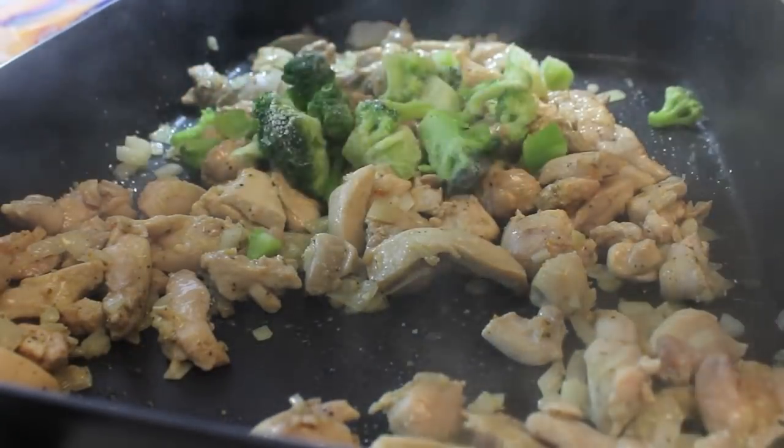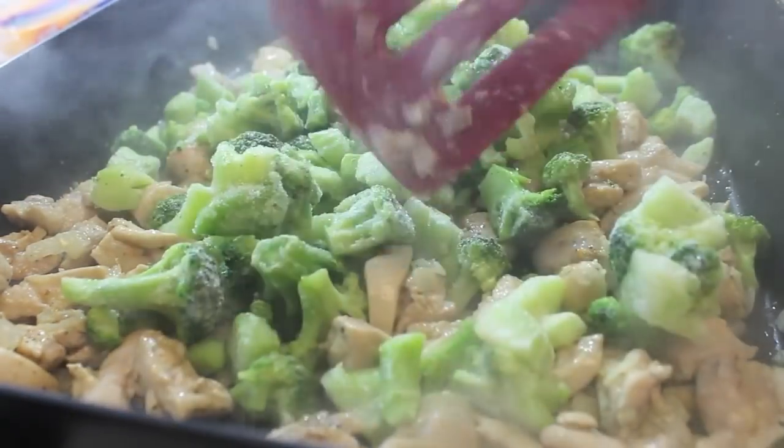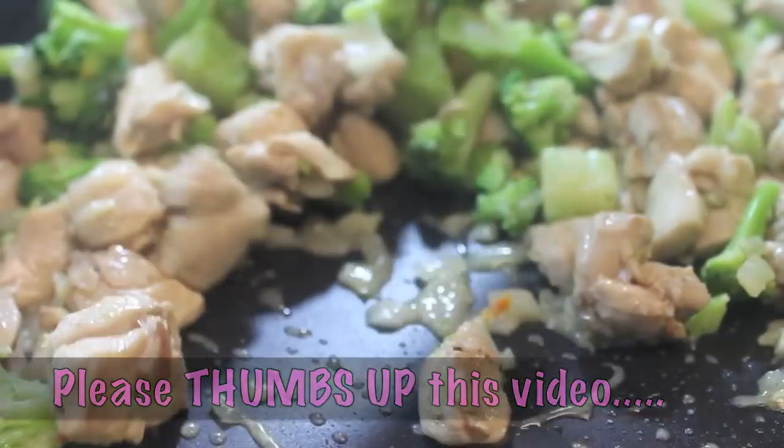Let's add in our frozen broccoli, but if you're not a fan of frozen broccoli and you want to use fresh, you can definitely do that. Please be sure to give this video a thumbs up before exiting the video. I would really appreciate that.